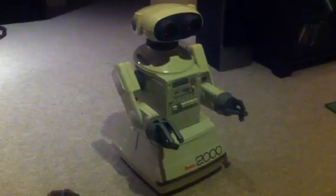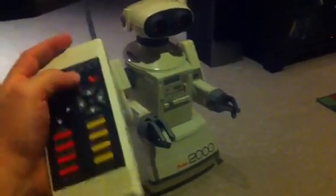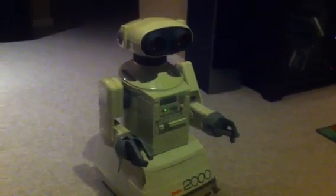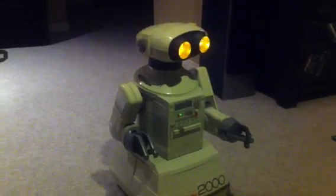This is video number two of the Omnibot project. I thought I'd do a quick little running video. I'm going to first turn on the controller, let's get that going first, and then let's switch him on right here. And just watch him do a few general movements.